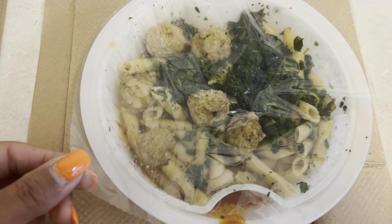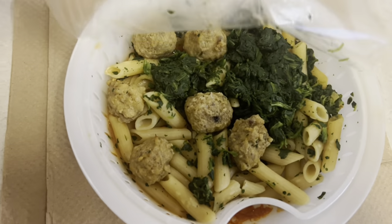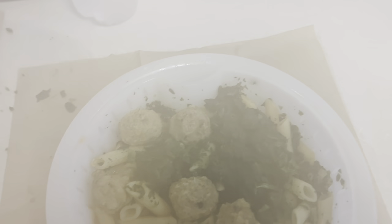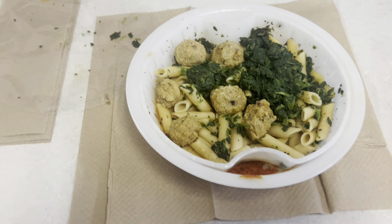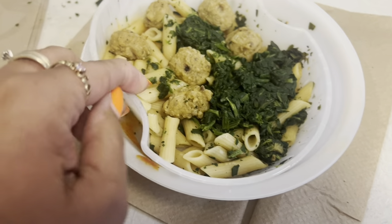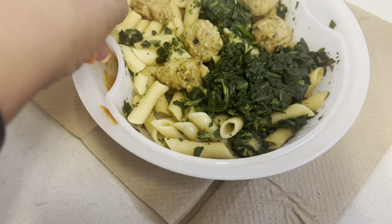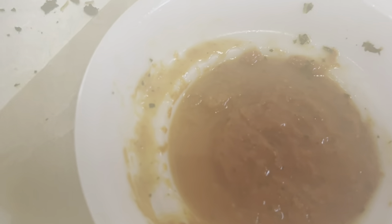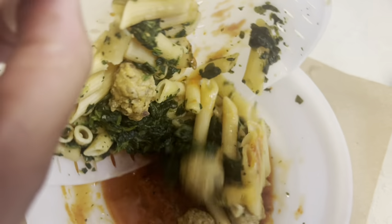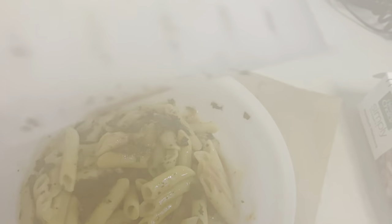I just took it out of the microwave — you can see the steam. We'll clear the steam a little bit. It's a steamer bowl, so you have your first section with the steamed vegetables, then you have your sauce. We're just gonna dump them together without making a mess — and we got it dumped.